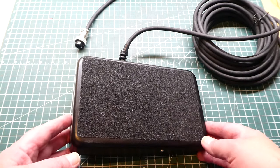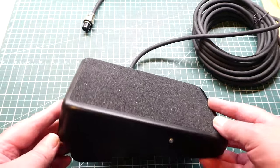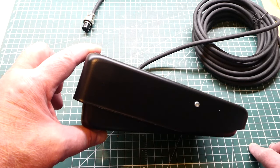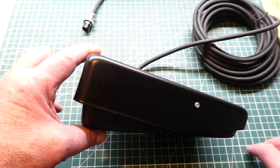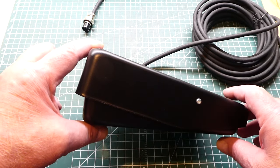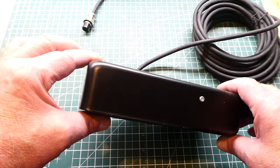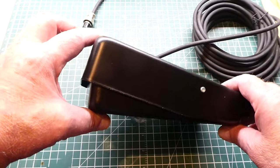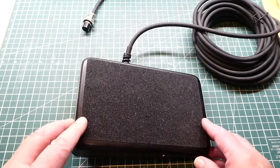To start the welding process we use a foot pedal like this one, which plugs into the welder. Pressing down gives us pre-flow — argon gas flowing into the torch cup to create a protective cloud. After the argon cloud forms, it starts the arc. We control the arc amperage by how far we press: all the way down is maximum current, fully released is minimum. If we set max at 100 amps, that's the range.